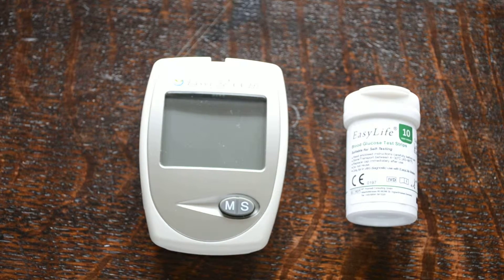In this video demonstration we're going to show you the EasyLife triple meter system. This one tests for your blood glucose, blood cholesterol and blood haemoglobin or anemia. The particular test we're going to demonstrate setting up on this reading is a blood glucose level, perhaps the most common use for these meters.